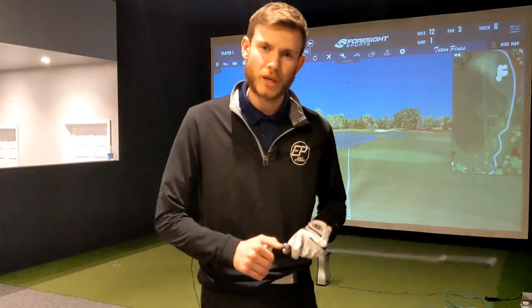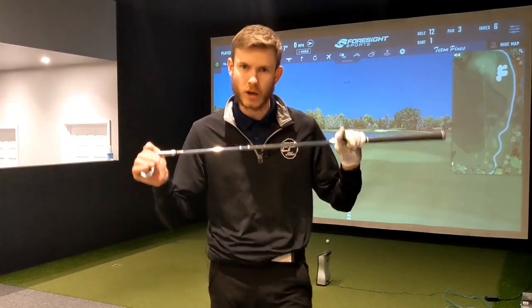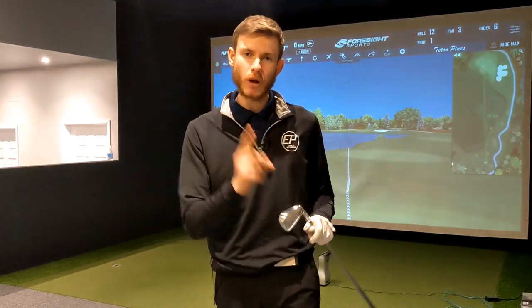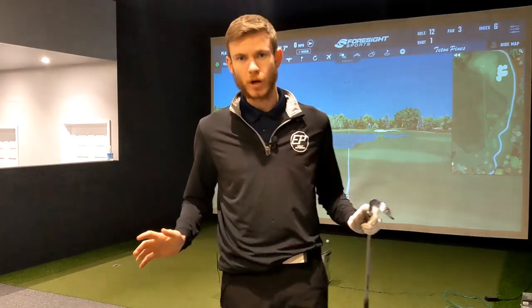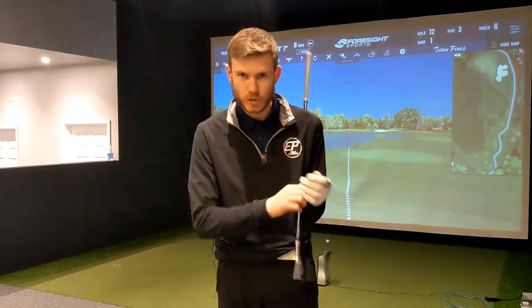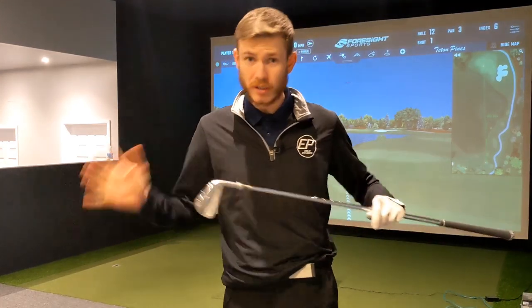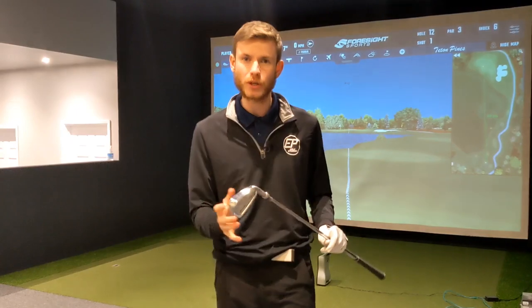So what are we actually looking at when fitting someone for an iron shaft — specifically weight? The number one thing is control. That's all I'm bothered about. Does this iron, in its entirety, feel like you have the most control possible?